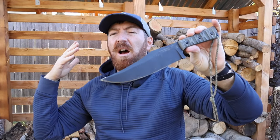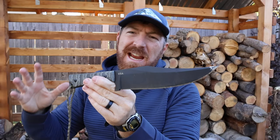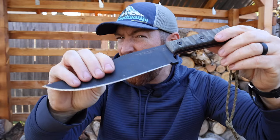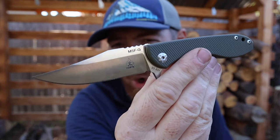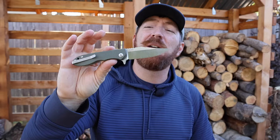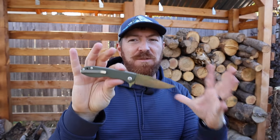When I think of TOPS Knives, I think of blades like the Prather War Bowie — American made, large, thick, heavy duty fixed blades with crazy profiles and capabilities. So when they recently released the pocket knife MSF-01, made in Italy out of Elmax steel and coming in at under four ounces, it's an obvious deviation from their normal MO.